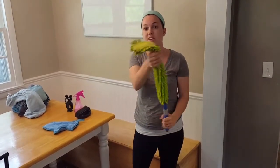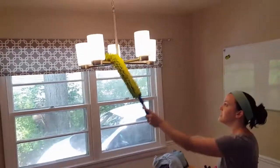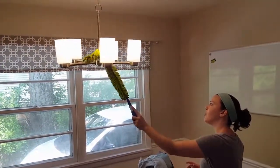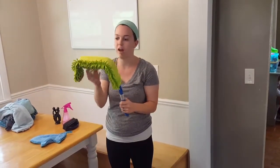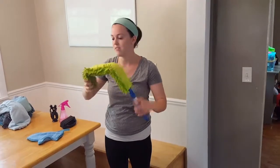So if you bend it once, this is great for up high for light fixtures — you can just dust right where you need to dust and it cleans it nice and efficiently. Or if you have ceiling fans, you can bend it again and clean your ceiling fans without the downfall of dust on the ground. It just traps everything in here, just like a vacuum — it sucks everything right in.